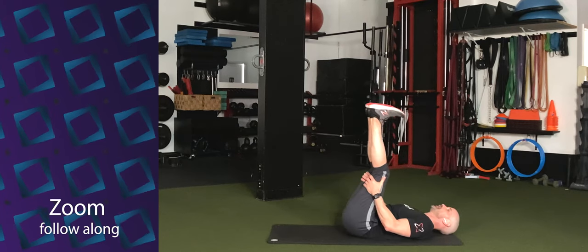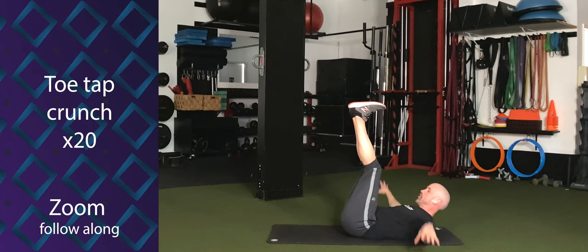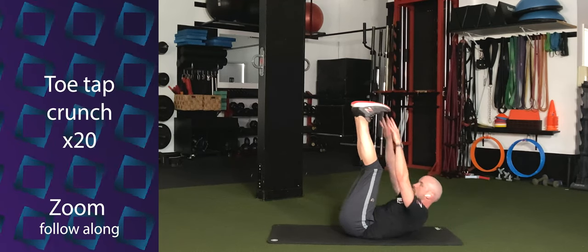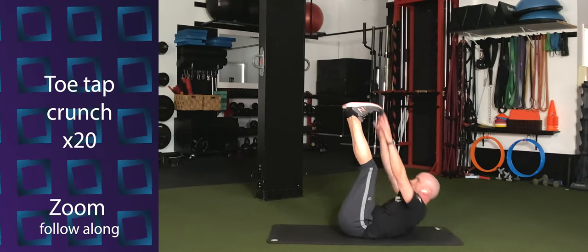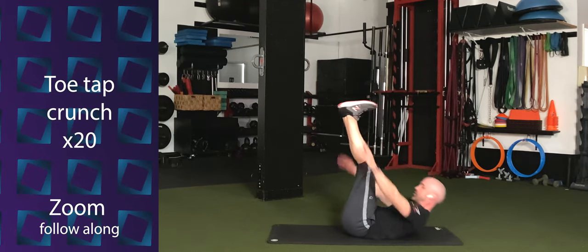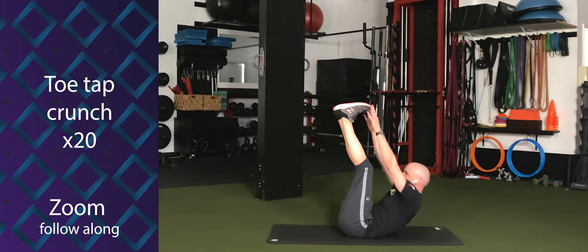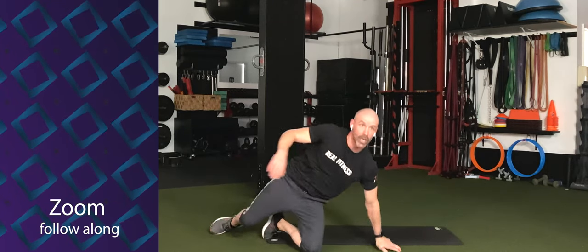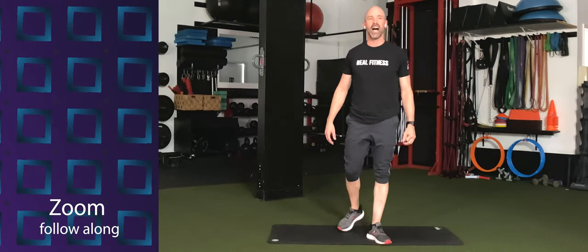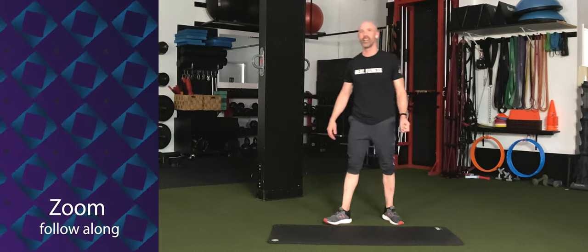Now aim your heels toward the ceiling and reach up to tap the toes, then tap the floor with the fingertips. Floor, toes, floor, toes. 20 times. Five, three, two, one. Go. One and two — hit those toes — three, four, five, six, seven, eight, nine, ten. Ten more. Ten, nine, eight, seven, six, five — swing those arms — four, three, two. Time.